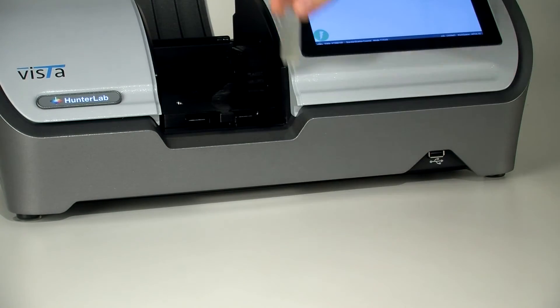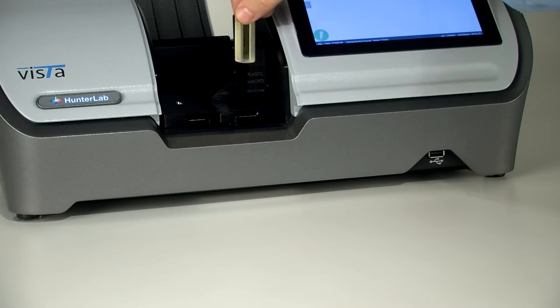Now place your sample into the holder. Ensure that the clear side is against the wall.